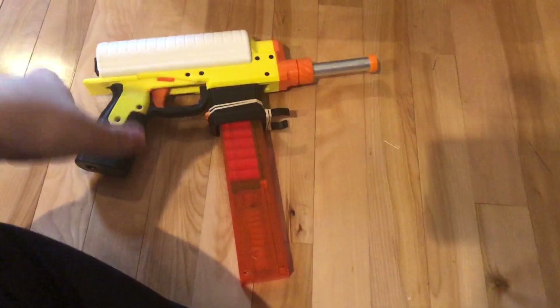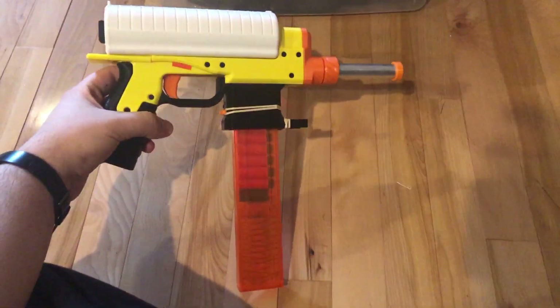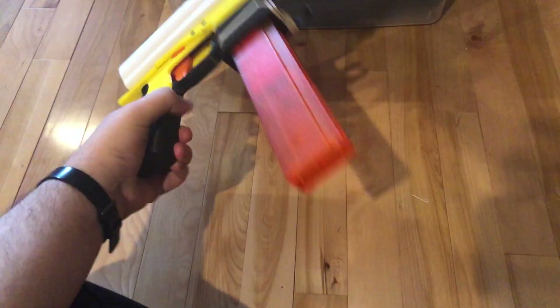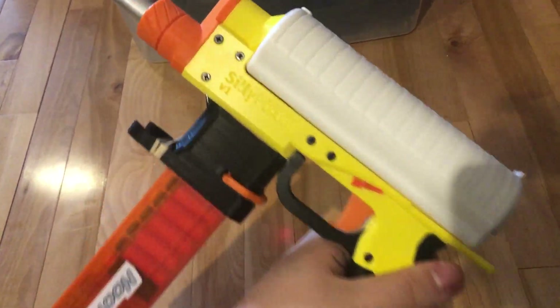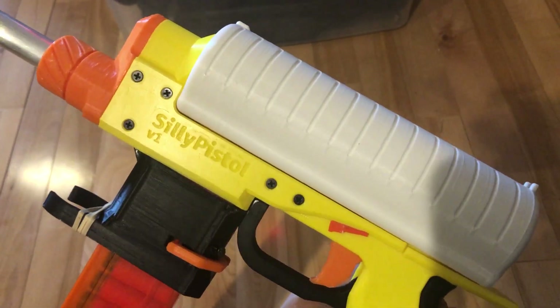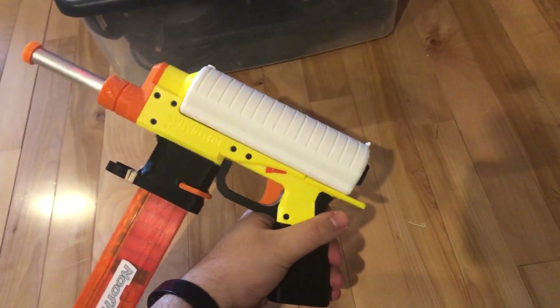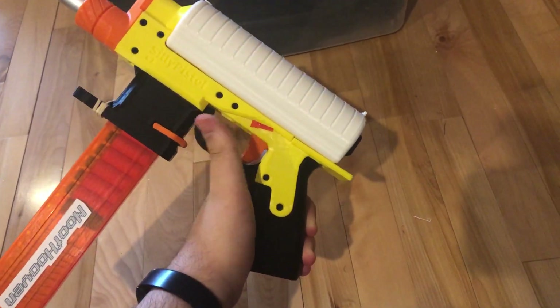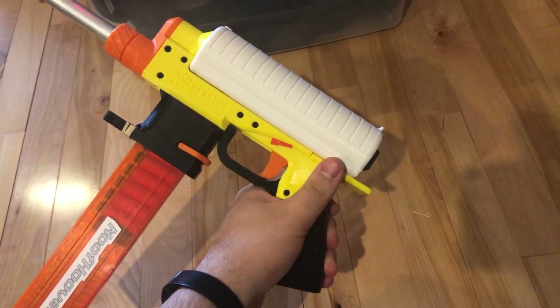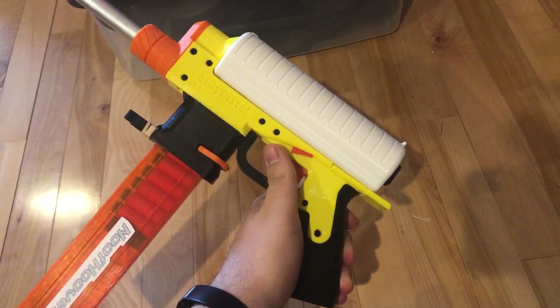Here is my latest design. Right now it's just named the Silly Pistol — I don't have a name for it yet. But this is a not-mag-in-grip, normal mag pistol.